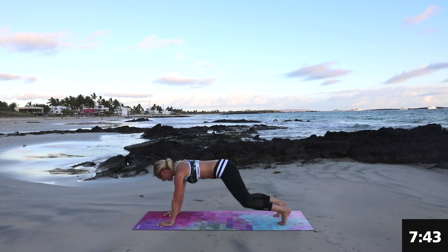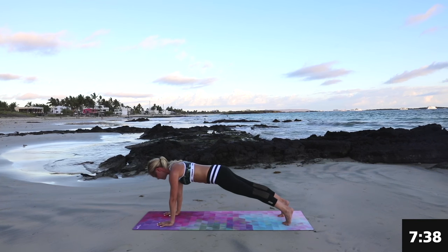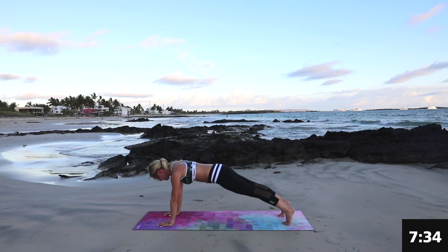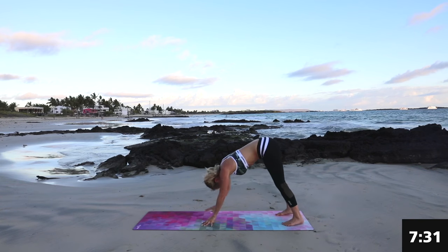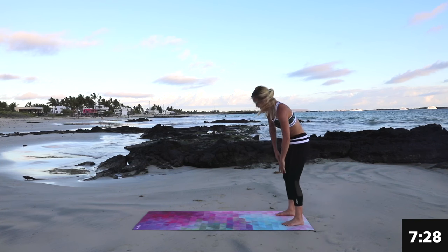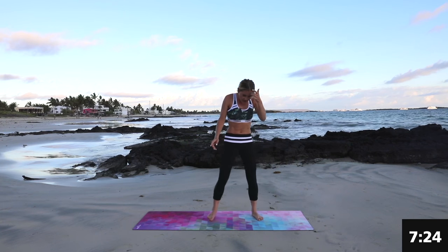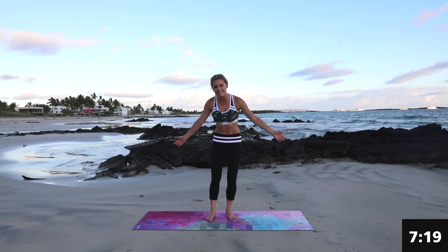Great job. We're going to come back into that high plank. We're just going to squeeze here. I know we're really testing that strength in your shoulders and your back. But you can do it. We're going to hold — tuck those hips underneath — for 3, 2, 1. Now push all the way down. We're going to come up into standing. How are you feeling? Rotate those shoulders. Take a nice big breath in and exhale. Because you guys are in paradise.